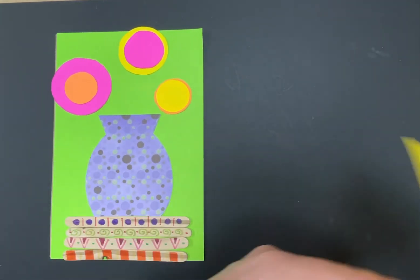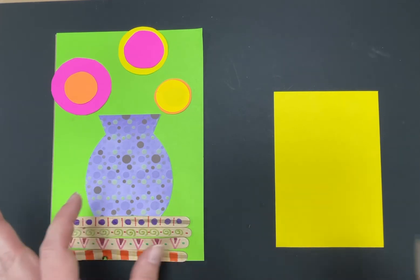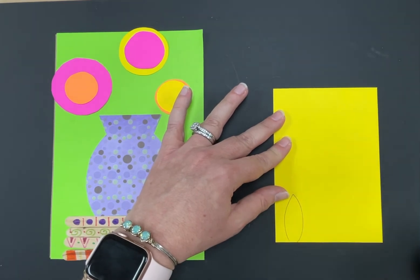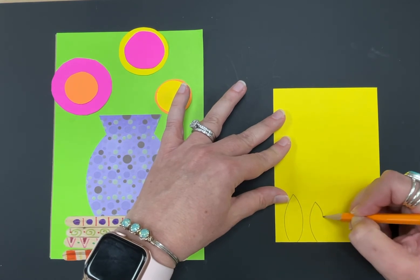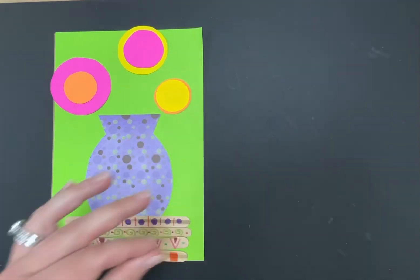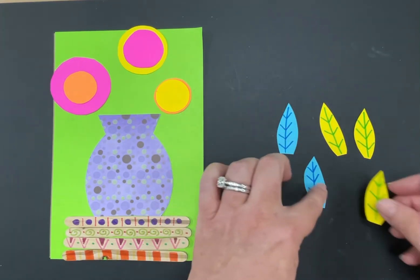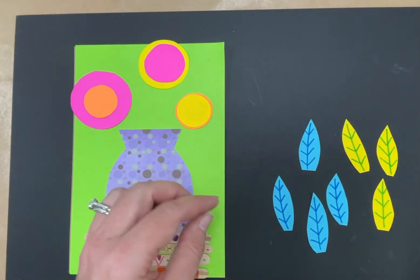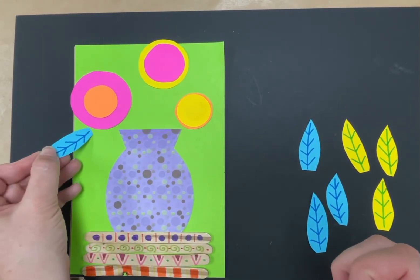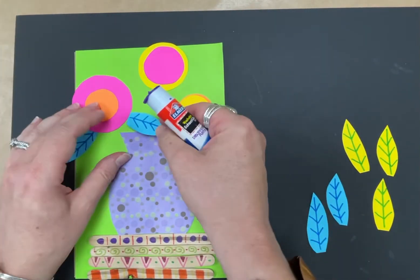Next, draw some leaf shapes on paper. Choose colors that contrast with your background so they stand out. Make leaves by drawing two curved lines that come together at a point. You'll need probably six to eight leaves in different sizes. Cut them out, then before gluing, use your markers to draw lines representing the veins. When gluing them on, slide them up under your flower circles so they look like they're coming from behind the flower.